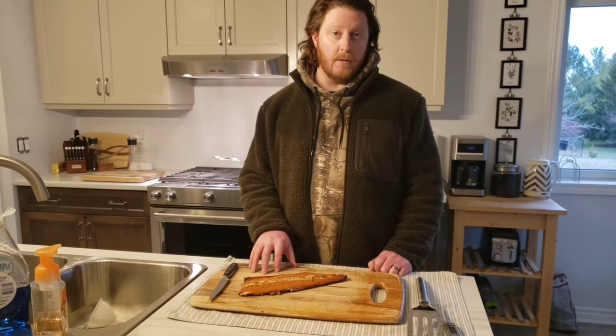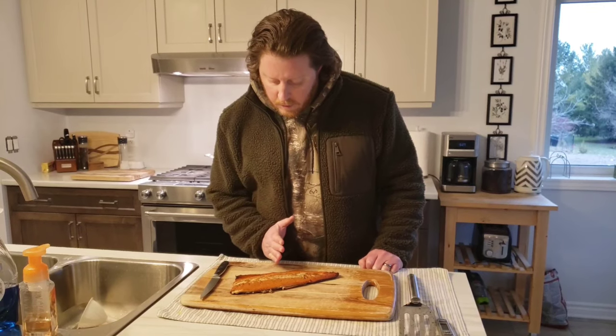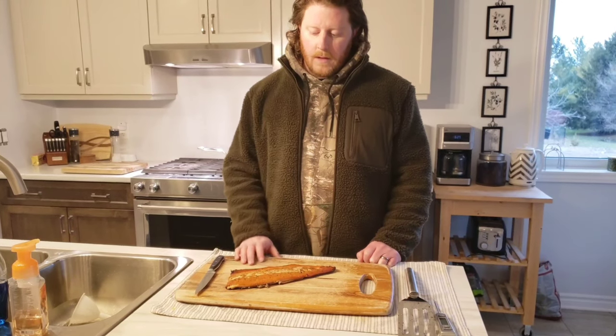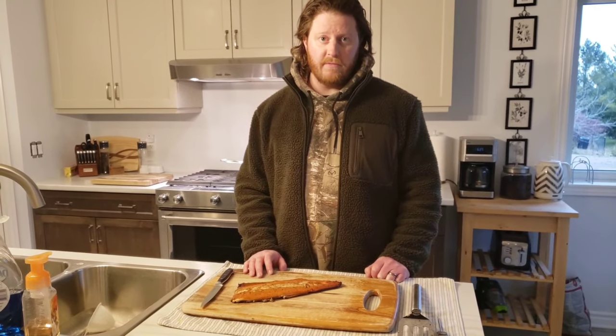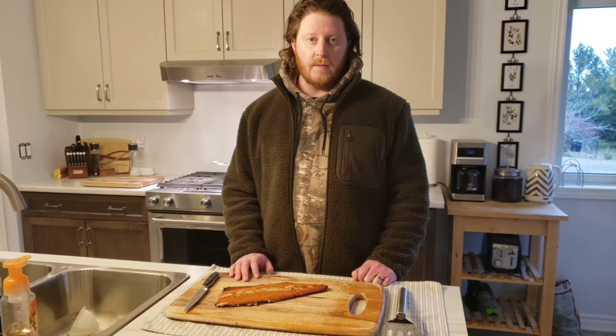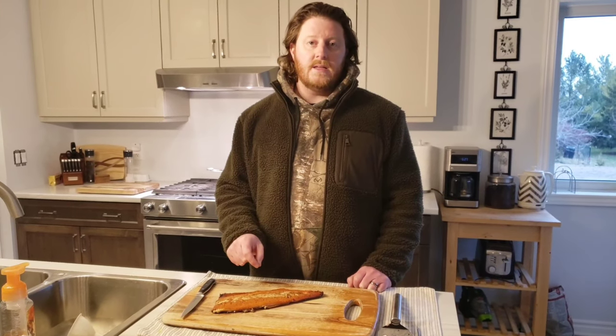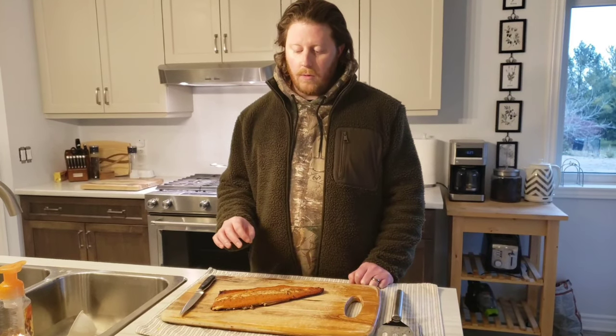As I said before, this is an appetizer recipe: two to two and a half hours, 225 on the smoker, marinate it overnight. I'm likely going to cut it into sections, vacuum seal them, and throw them in the freezer. Believe it or not, when they're sitting in the freezer in the vacuum seal, they will actually pull in some of the moisture on the surface. When you take them out and let them thaw, they will flake away very nicely, giving you nice-sized pieces to throw on a cracker with some brie or maybe a smoked gouda. It's going to be great.